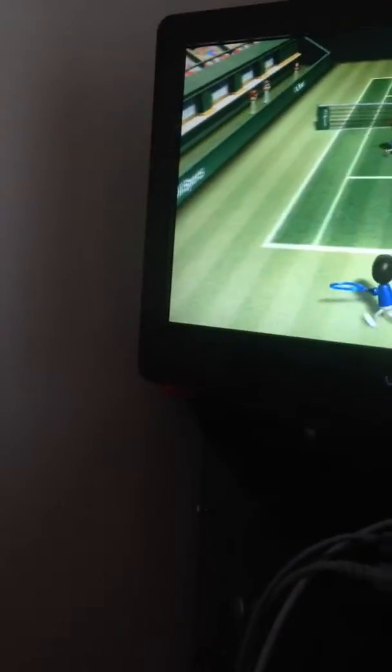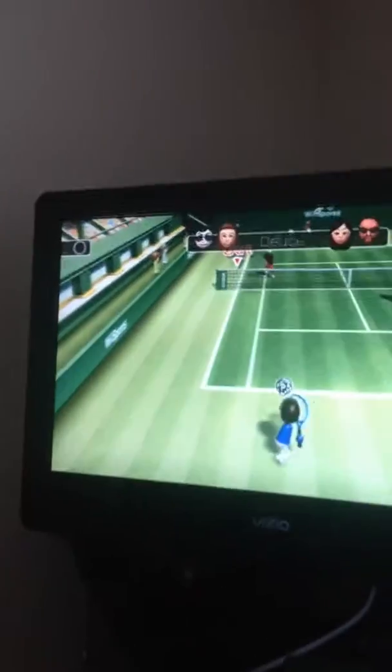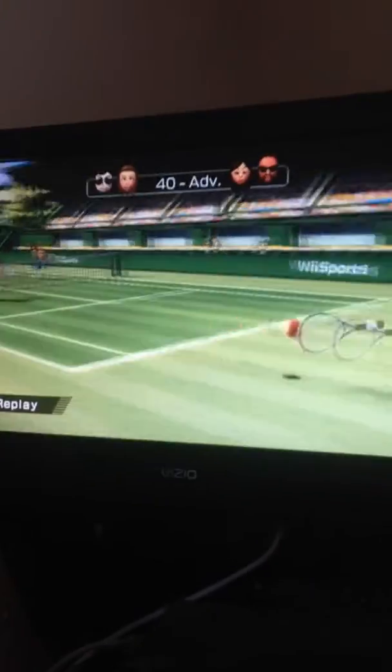This is on my Wii U, although I can play Wii games. I don't know how long I'm gonna make the video, although I keep getting the ball out.